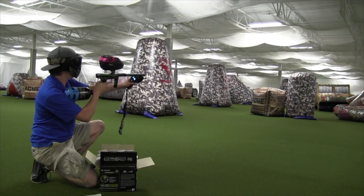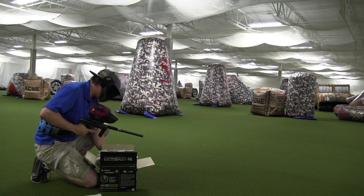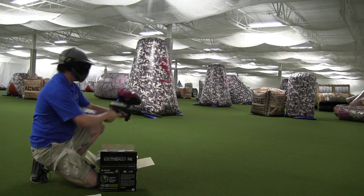Chrono readings: 282, 280, 276, 281. So right in that 280 range — here we go.